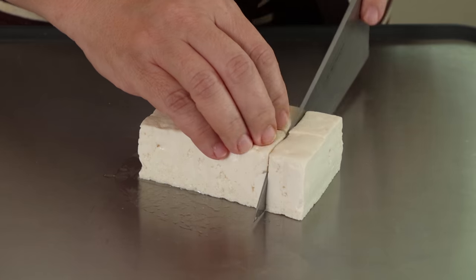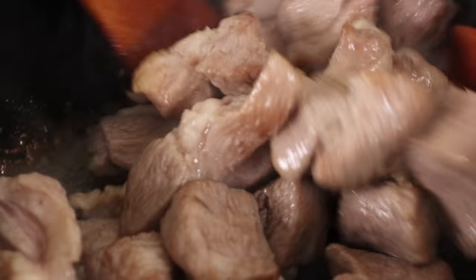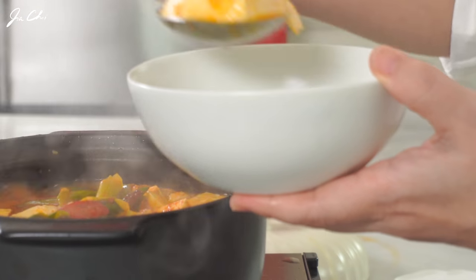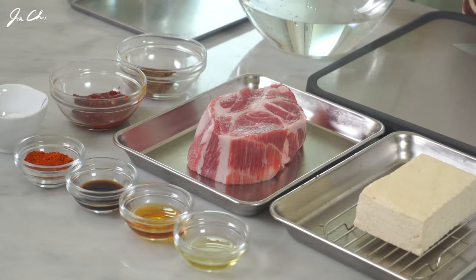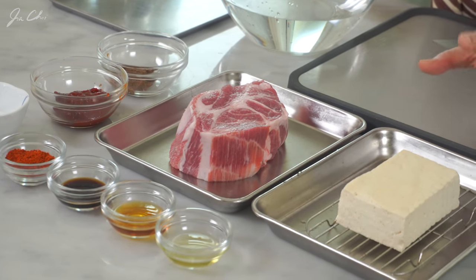Hello everyone, this is Gia. Today we'll be making gochujang jjigae. This is a stew that I often make during summer, when potatoes and zucchini are abundant. Gochujang adds not only spicy, but also a very nice deep robust flavor to this stew. If you like spicy stew, I'm sure you're gonna love this dish. Here are the ingredients that we'll be using to make gochujang jjigae.